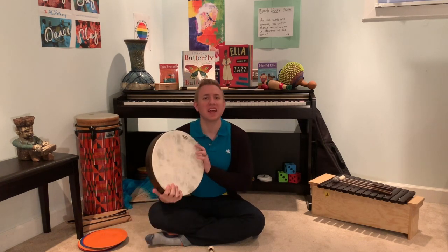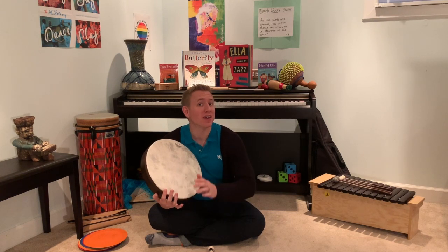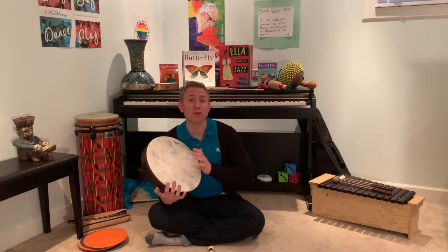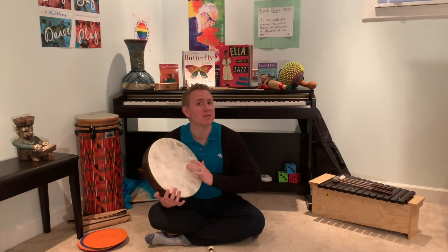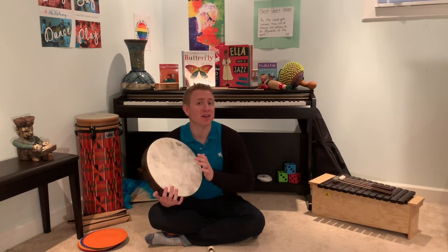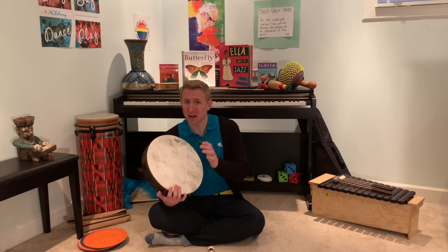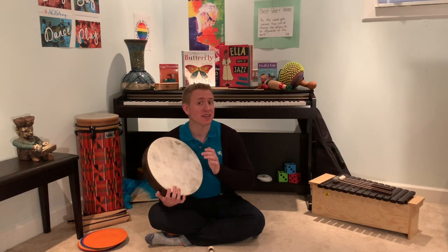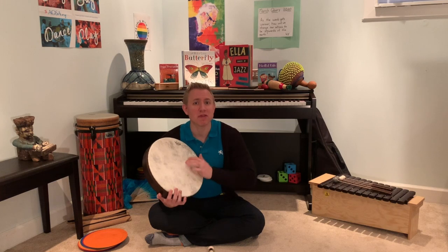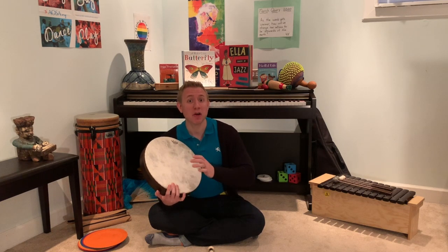Recorder, rest and sing. We are playing in the forest, we are playing in the forest. For the wolf is far away, for the wolf is far away. Who knows what will happen to us? Who knows what will happen to us? If he finds us at our play. If he finds us at our play.